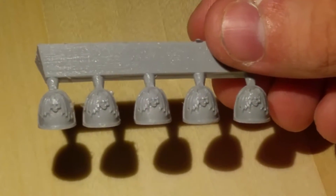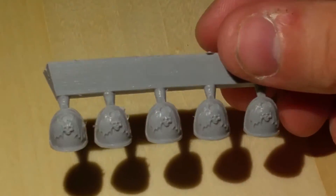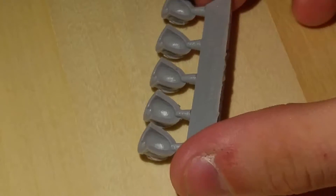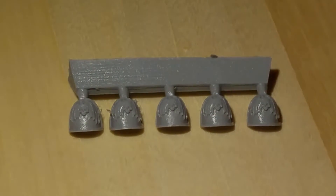Obviously with some hot soapy water that should sort them out no problem. Again, very simplistic, very easy. I'm going to apply these to troop choices of Chaos Marines, so it should be very easy to just apply the paint and enjoy the stuff. Oh — there you go, on the floor. So yeah, that's the first one.